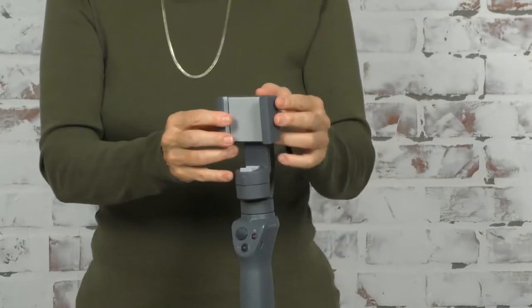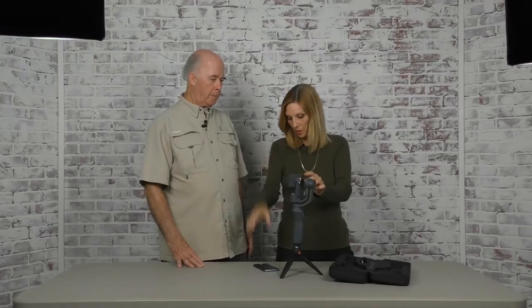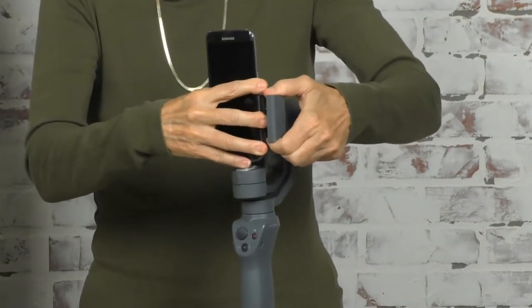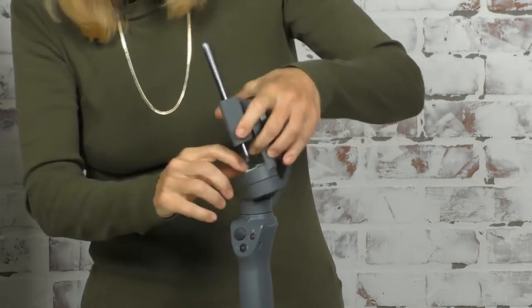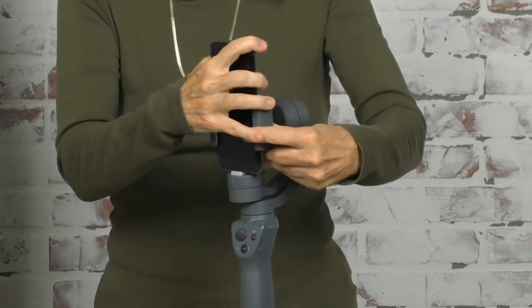So what I need to do is put this on. I have an iPhone, but this will also work with Android — that particular one is a Samsung Galaxy S7 Edge. I need to spread this so I can put the phone in here, and I have to make sure that the camera, which on this phone is right here, is facing the right way. I'll pull this out, plop the phone in, and line it up so it's all the way down to the bottom.